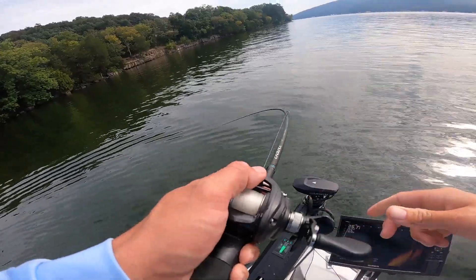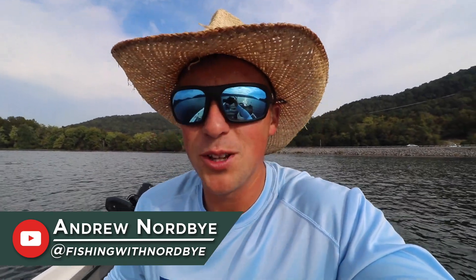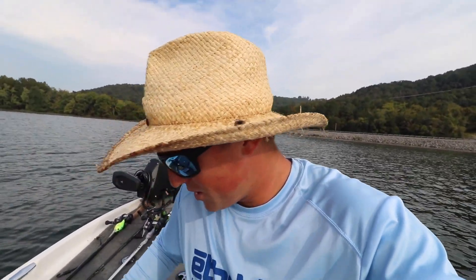What is up guys, welcome back to the channel! I'm Andrew Nordby — if you haven't seen my YouTube channel Fishing with Nordby, please go check it out, it's linked below. I put a ton of videos out on fishing, but today I'm out here on Guntersville. Fall is here, the fish are feeding, it's been fun lately — about an hour or two window in the morning when they're really biting, and an hour or two in the evening. We're gonna try and catch a few this morning. I got a Mystery Tackle Box, we're gonna open it up and use the baits in it today.